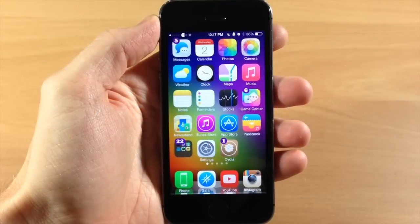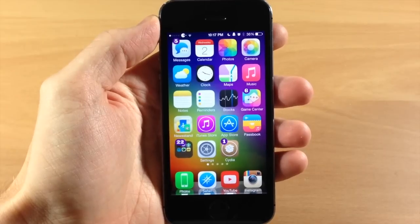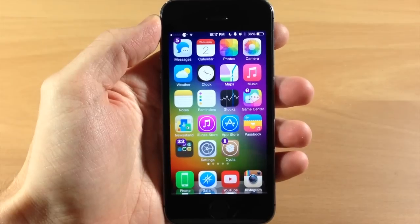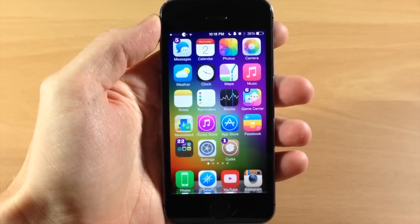What's up guys, this is iTweeks here with iPhoneHacks.com, and today I'm going to be showing you how to restart as well as reset your iDevice. This is some basic knowledge that every iPhone, iPod, or iPad user needs to know just for basic troubleshooting. So if you're having issues with a specific application, or maybe you're jailbroken and having some issues with tweaks, then maybe a restart or a reset is something you want to try out.